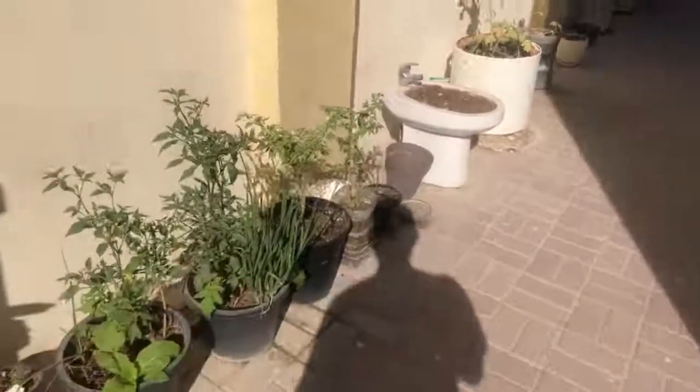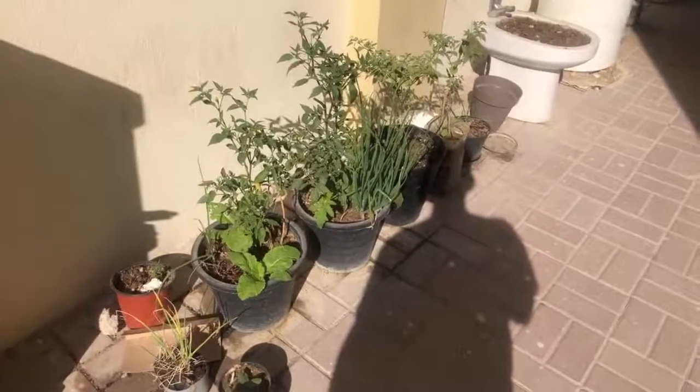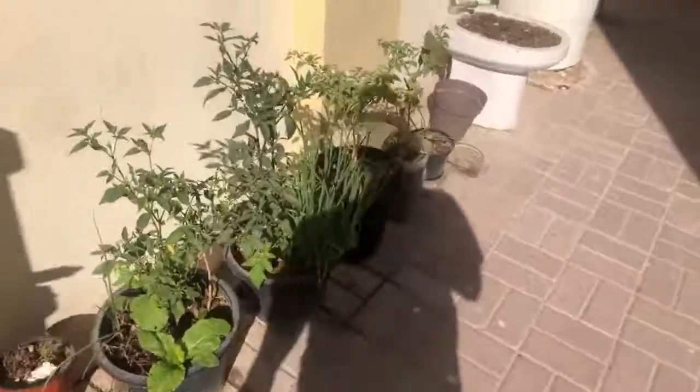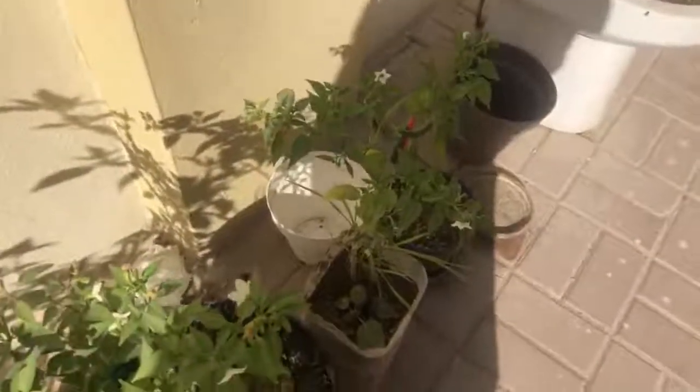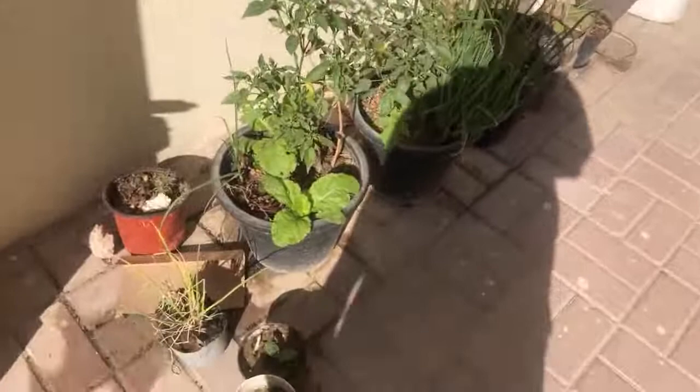Here I also have chili growing, mixed with the carton boxes again.